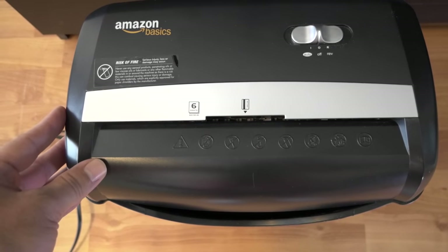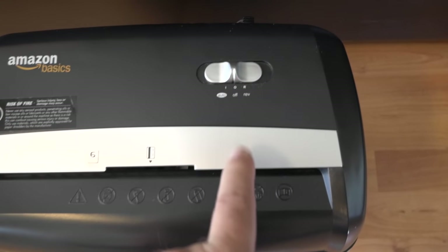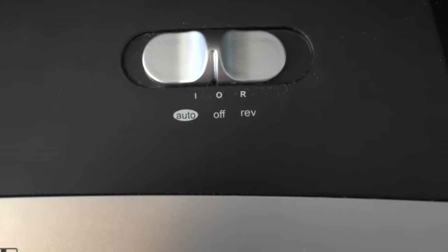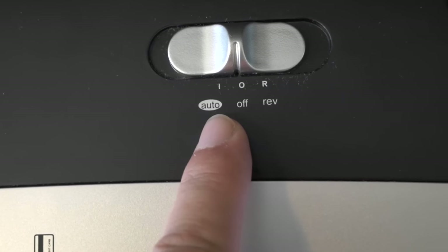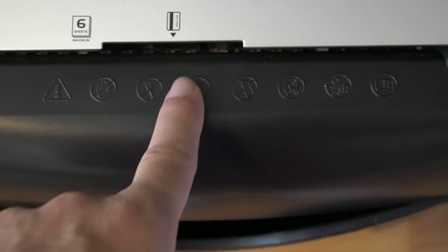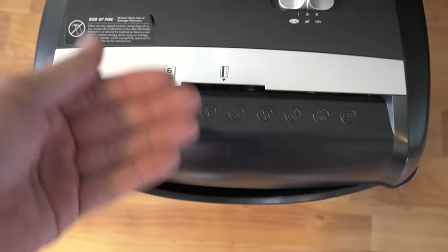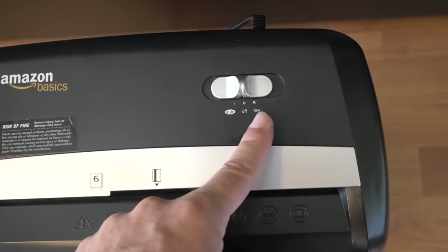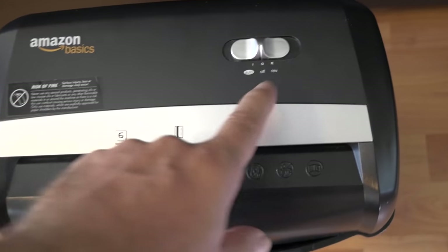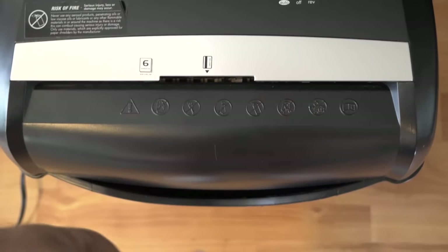We've had ours for a few years and it's been working great ever since with no issues whatsoever. Let's take a look at the controls: we have auto, off, and reverse. If you put it on auto, it's got a little sensor — once you put your sheet in there it'll automatically start shredding. If you do get jammed you can hit reverse to try to spool it back out.